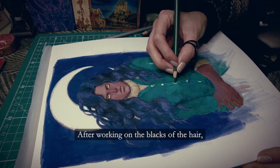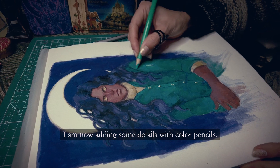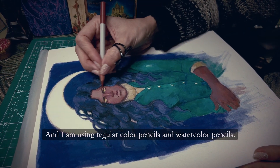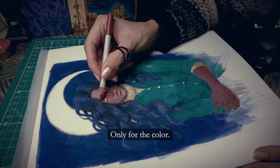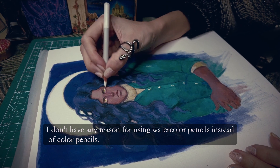After working on the blacks of the hair, I am now adding some details with color pencils. I'm using regular color pencils and watercolor pencils only for the color — I don't have any particular reason for using watercolor pencils instead of color pencils.